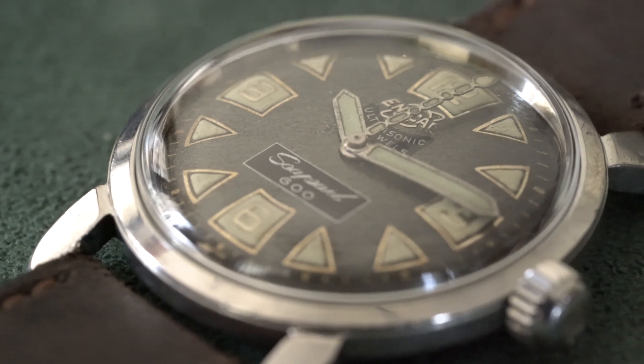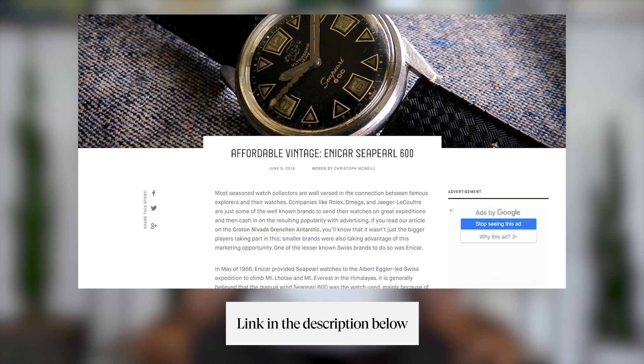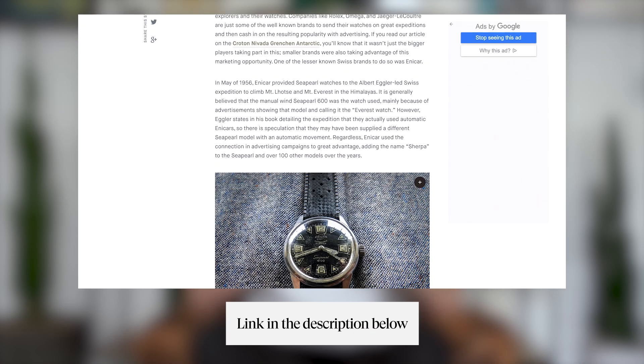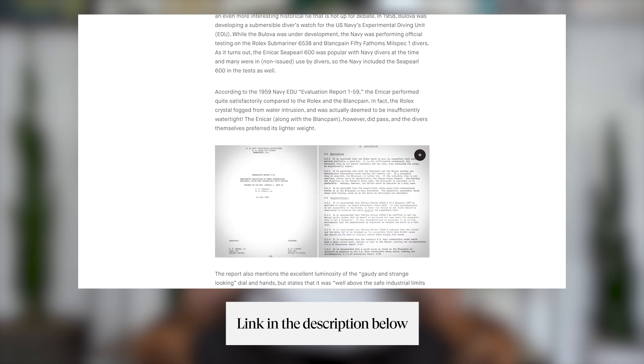It wasn't even an issued watch — it was actually just a favored watch by Navy SEALs and other Navy divers at the time. So they included it in the tests to see how well it performed. There's actually a really cool article at Worn and Wound — we can link that in the description below — that goes over that history, so check it out.